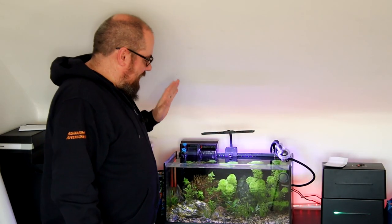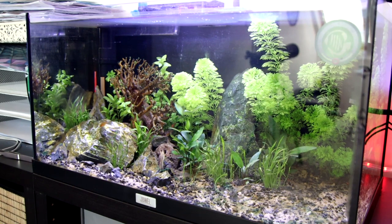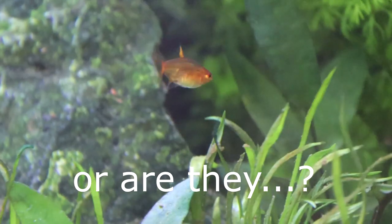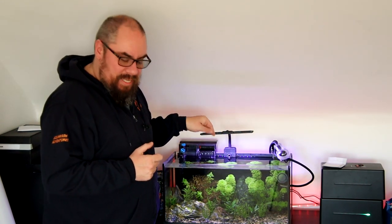I'm going to do my testing against this tank here — my office aquarium. It's a nice little aquarium with fairly light stocking: some chili rasboras and some ember tetras. It's a fairly new tank, so I've been keeping an eye on the water chemistry with all the other tests already, so I can do some comparisons and see how it aligns with the API test or the JBL test.